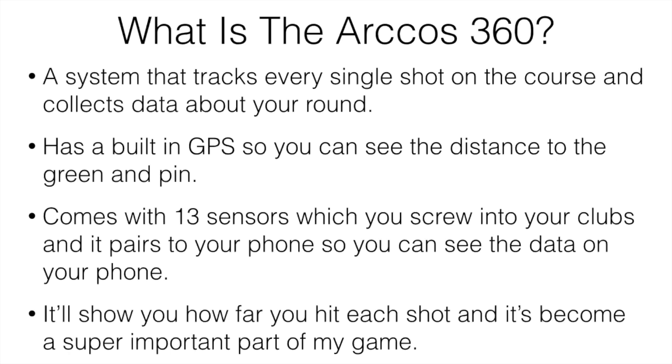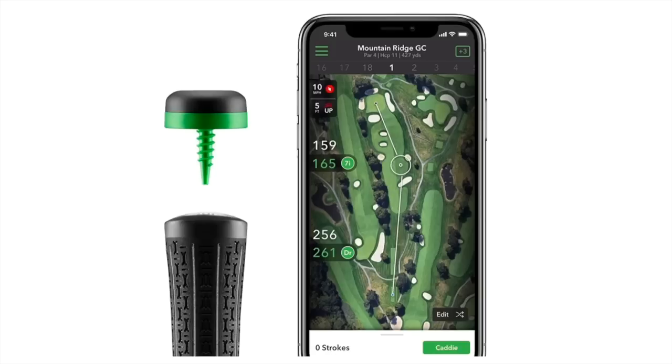It's going to show you how far you hit each shot, and it's becoming a really important part of my game. It's not only great for data and information, but it also makes it a lot more fun.